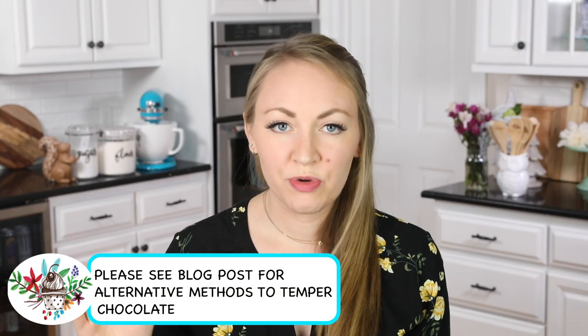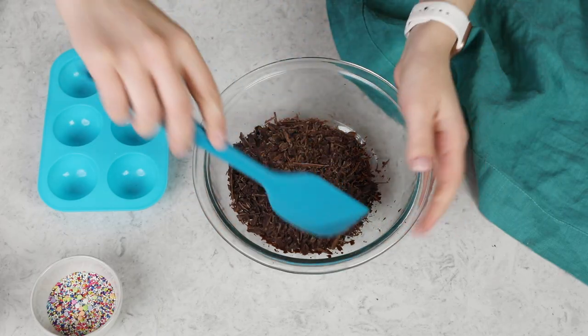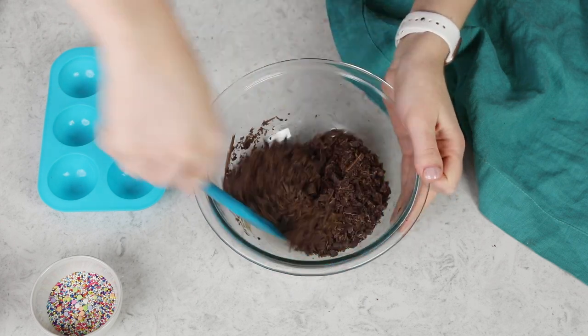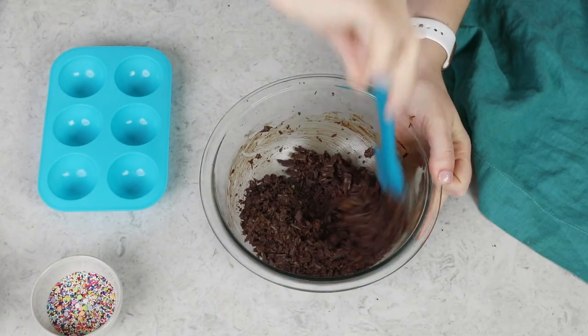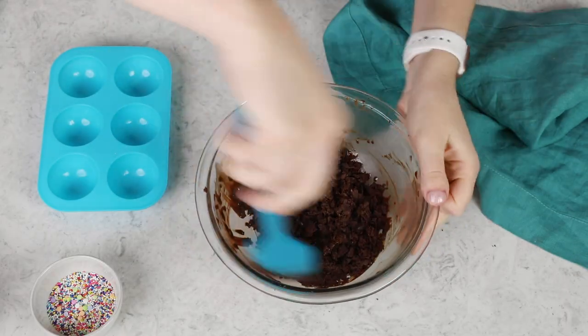Today we are using our microwave to temper our chocolate — making things super easy. I'm going to go ahead and pop this in the microwave and melt it for just 25 seconds. After 25 seconds, not much has happened, but you still want to pause and stir your chocolate. We want this chocolate to melt as evenly as possible. I'll take this back to the microwave and only heat it for another 15 seconds, then stir again. We'll just continue heating our chocolate in 15-second intervals until we begin to approach 90 degrees Fahrenheit.